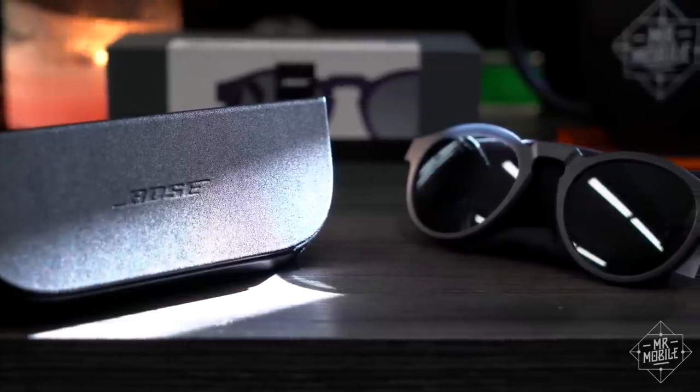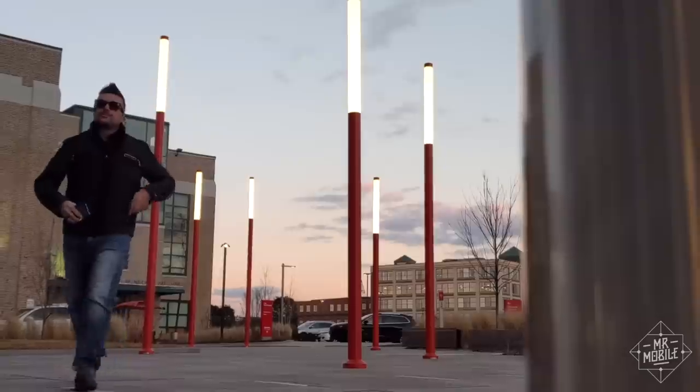The more I use the Bose Frames, the more I think they could replace my earbuds, at least in the summertime. Because these aren't just shades, they're headphones. And tomorrow, they may be even more.